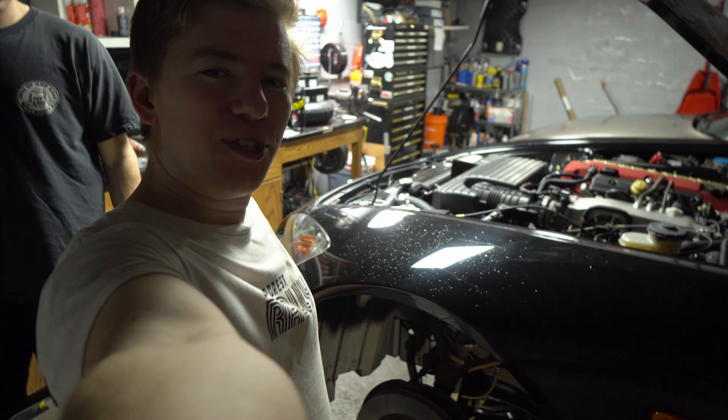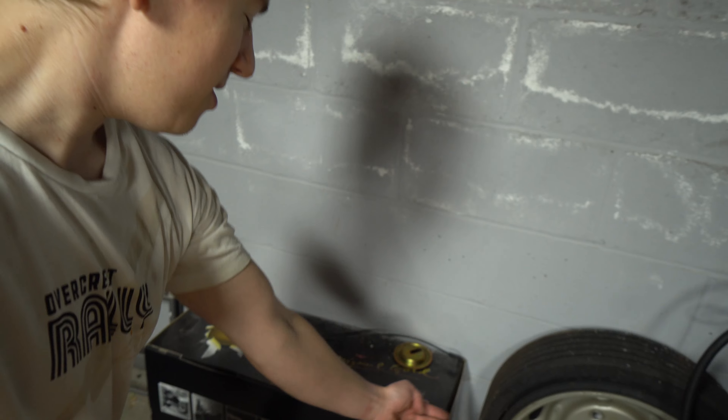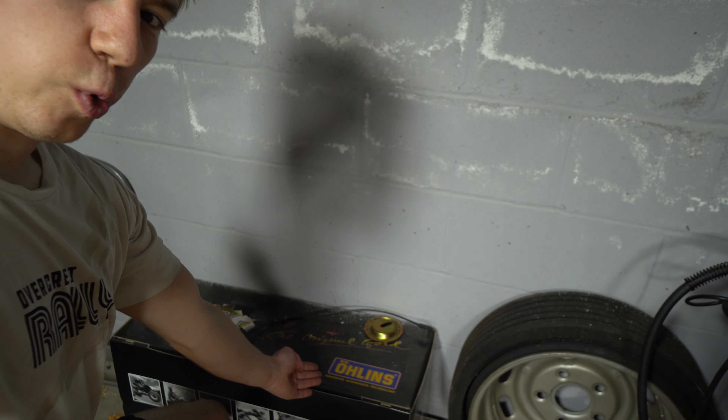Hello and welcome to Hardware Learning, where we look stupid so you don't have to. Today we are working on the 2004 Honda S2000. We are installing some coilovers — not just any coilovers, but some Ohlins.